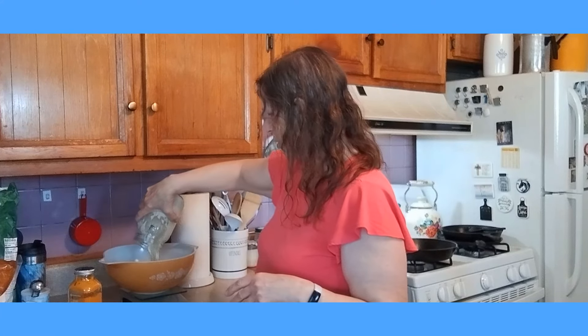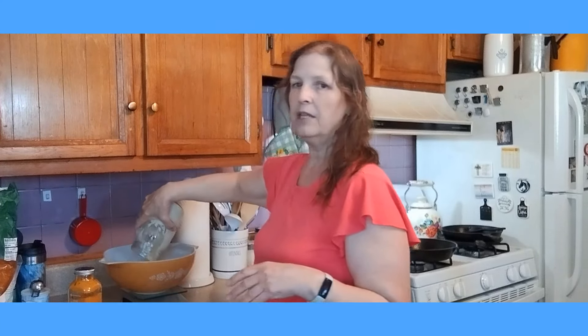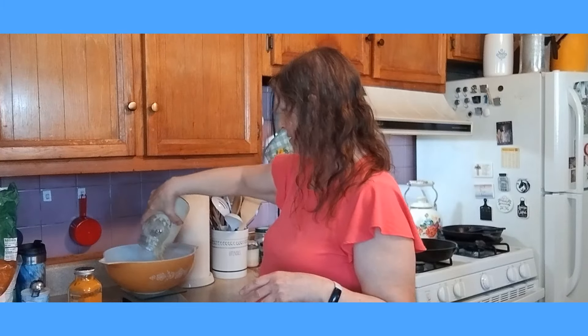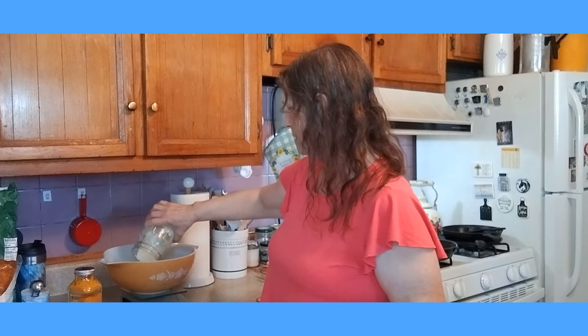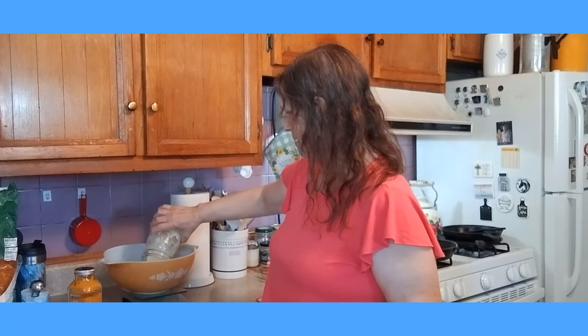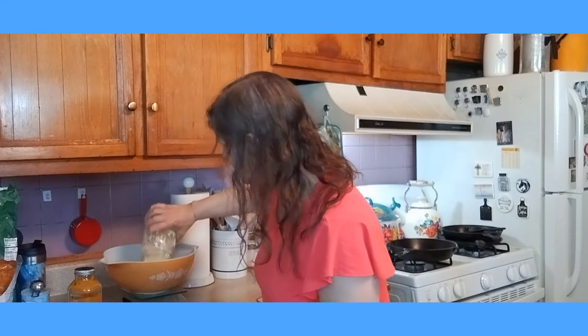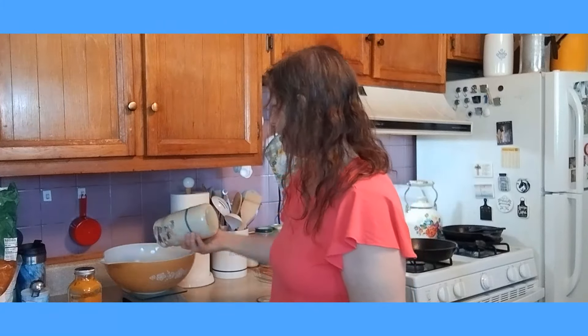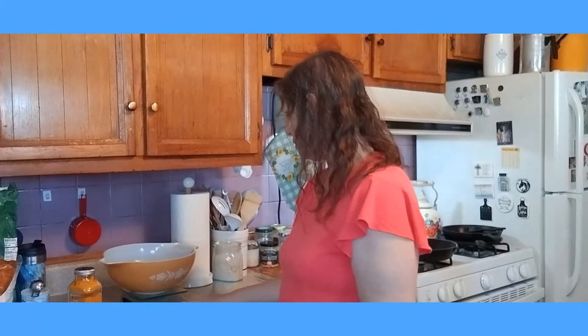I will be able to make some more sourdough this weekend and then put it in the refrigerator. Do I have enough? I don't know if I have enough or not. Make some more sourdough starter and then be able to make the sourdough bread for next Sunday. Three more grams — I'm going to have to feed this a couple of days, I think. There we go. I have 202 grams of sourdough.